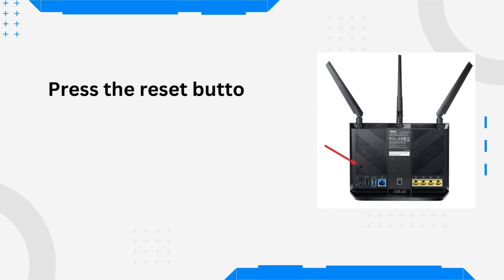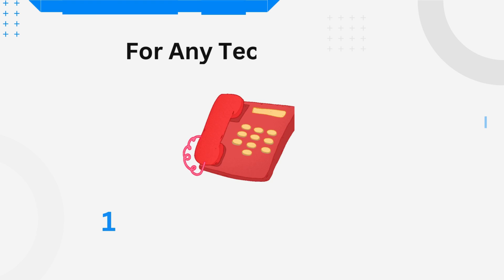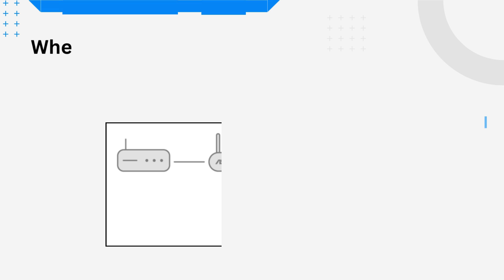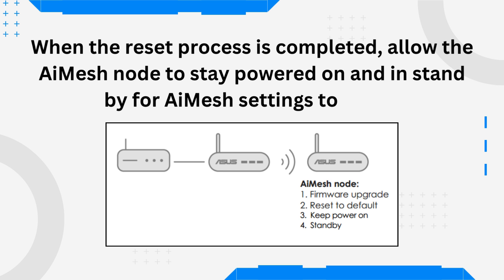Press the Reset button of the AI Mesh node for at least 5 seconds, then release when the power LED is slowly flashing. When the reset process is completed, allow the AI Mesh node to stay powered on and in standby for AI Mesh settings to begin.